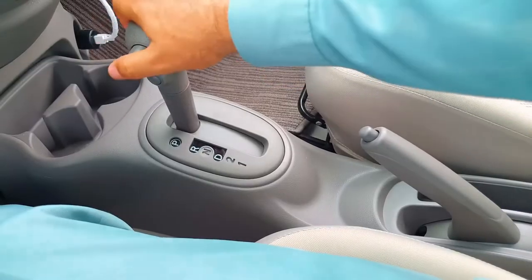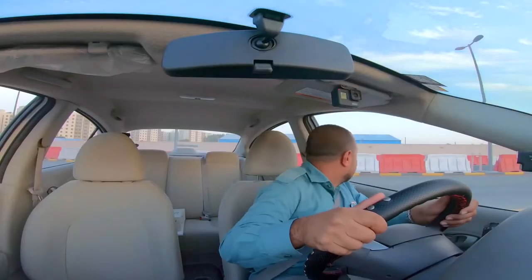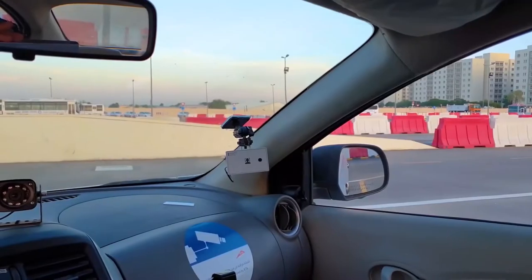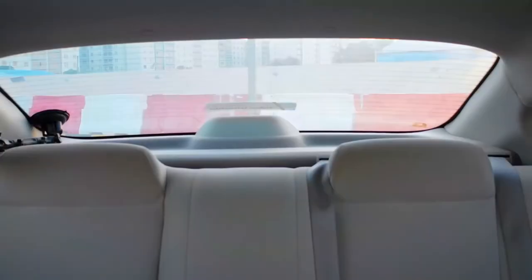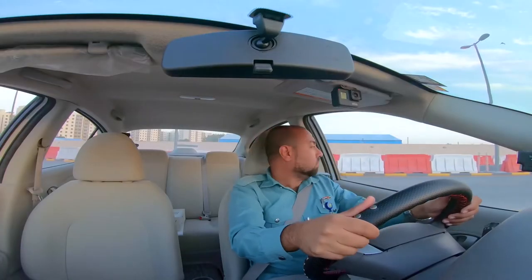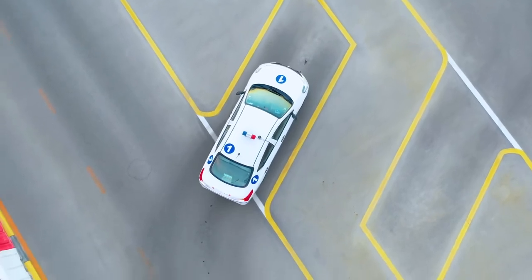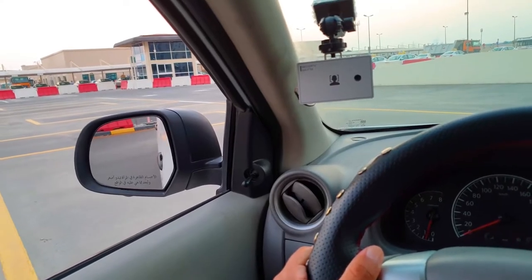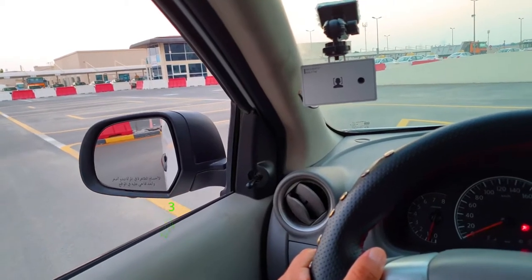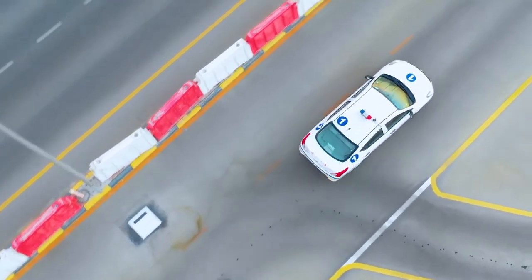Exit from the parking bay. Apply the right indicator. Ensure that it is safe to exit the parking bay. Left blind spot, left door mirror, centre mirror, right door mirror, right blind spot, rear windscreen. Once it is safe, start reversing. Keep the vehicle slow. When the yellow line is underneath the bottom of the left door mirror, turn the steering wheel fully to the right. Keep checking to ensure safety. Turn the steering to the left and move off when it is safe.